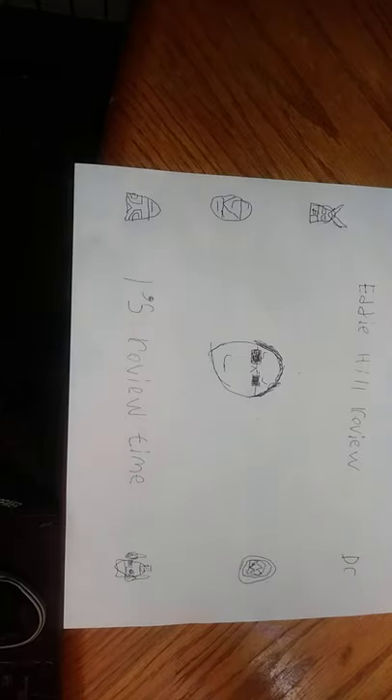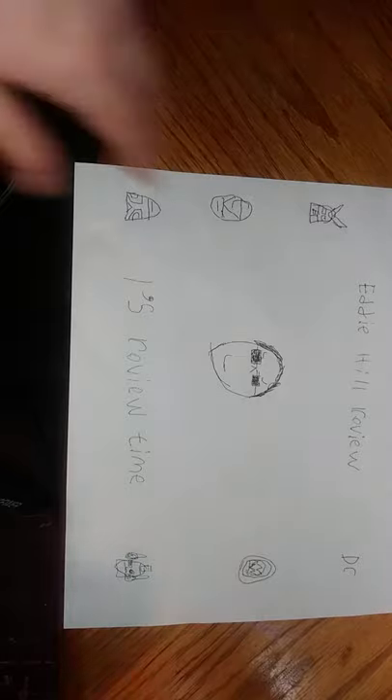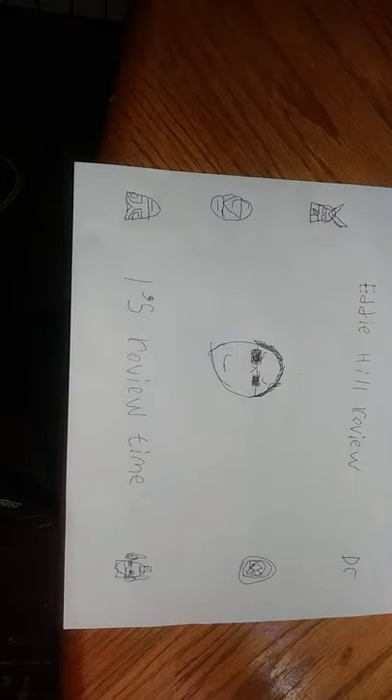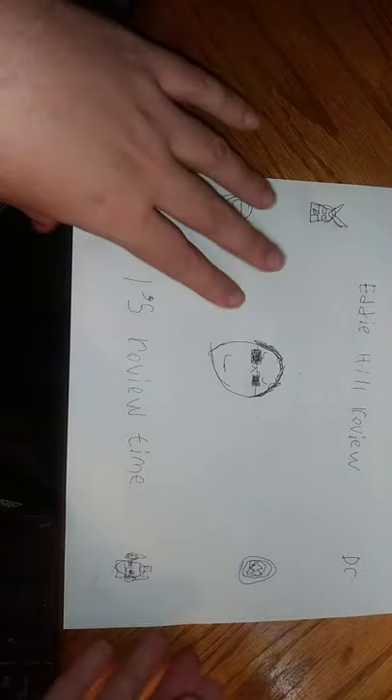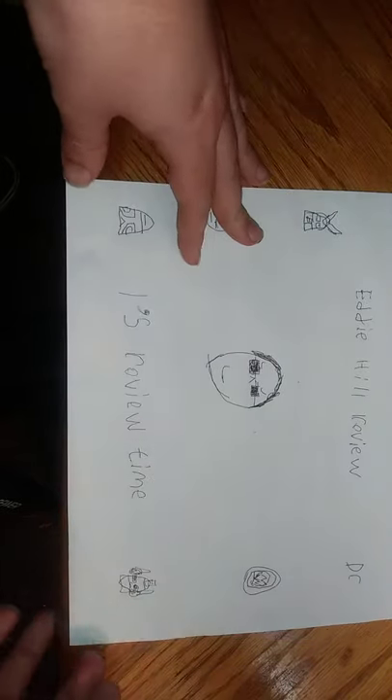Hey, what's up YouTube land? It's your boy Eddie Hill, and it's time for another Eddie Hill review from your favorite Pennsylvanian toy collector extraordinaire and reviewer, Eddie Hill — and it's review time, people!